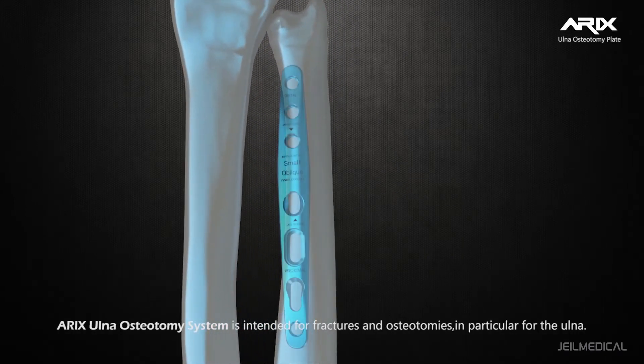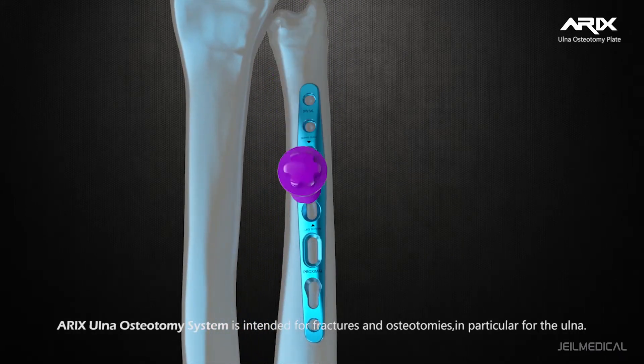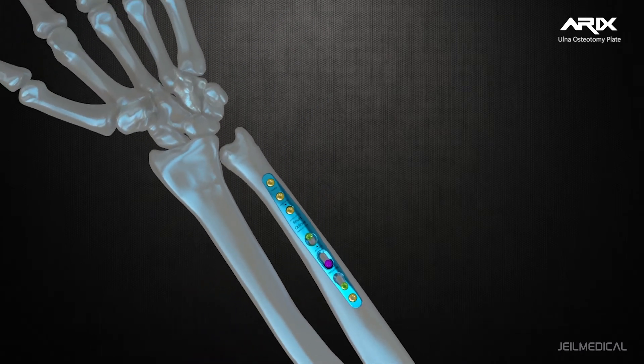Eric's Ulna Osteotomy System is intended for fractures and osteotomies, particularly for the ulna.